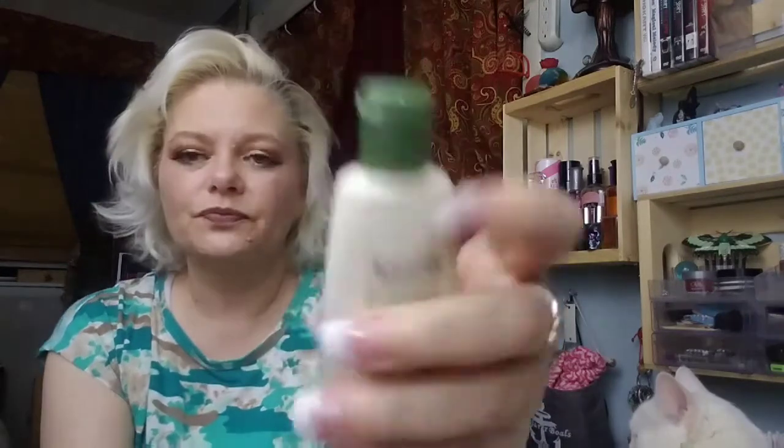And we got another one — it's Aveeno. Aveeno Active Naturals Daily Moisture Yogurt Body Wash. It's not a lotion, it's a wash. I'll have to give that one a try and let you guys know how it did. I do have empties coming up at the end of this month.